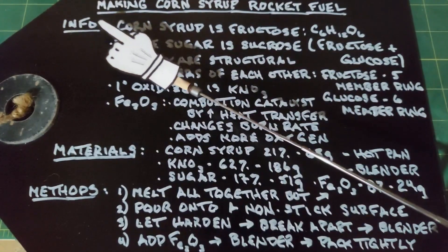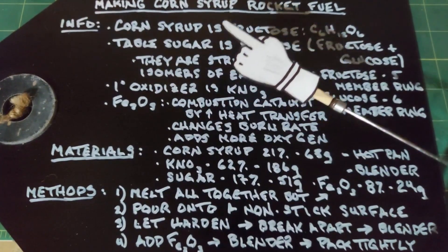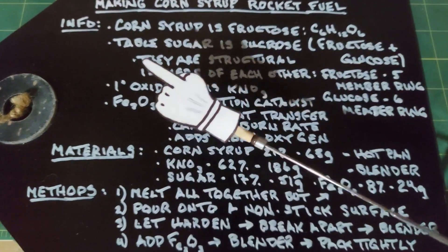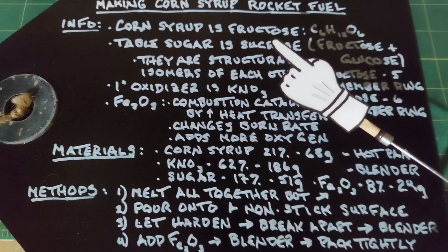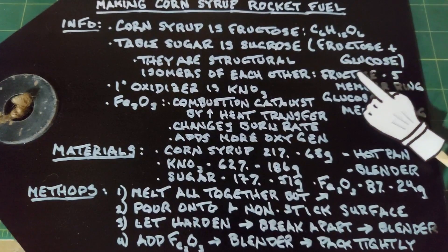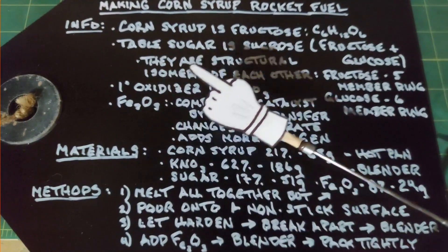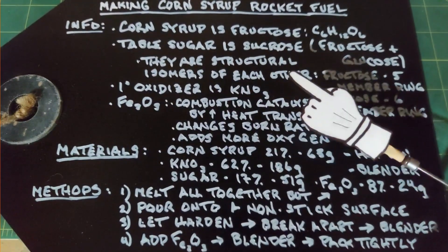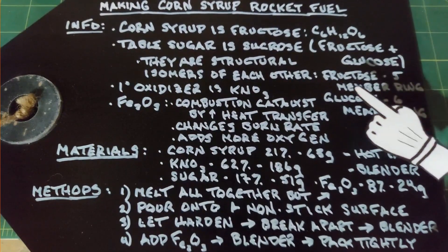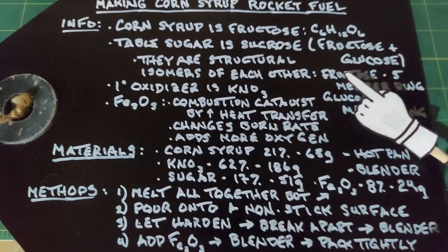This is a video about making corn syrup rocket fuel. Corn syrup is 100% fructose with the chemical formula C6H12O6. We're also using table sugar, which is sucrose — a mix of 50% fructose and 50% glucose, and glucose also has the formula C6H12O6. What makes them different is they're structural isomers: fructose has a five-member ring and glucose has a six-member ring. In general, fructose is better than glucose.